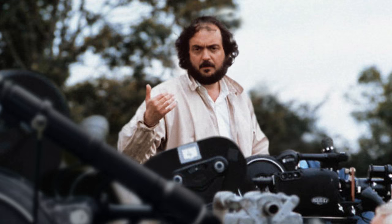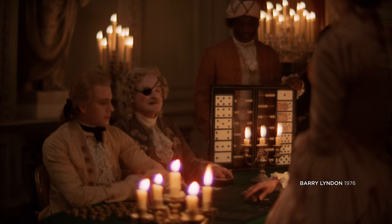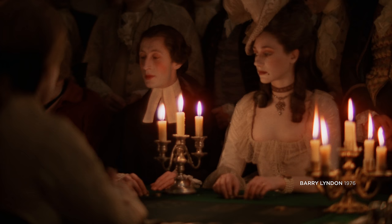Zeiss only built 10 of these lenses, keeping one themselves — you can see it in a museum in southern Germany. The Planar f0.7 was fitted on a specially modified Hasselblad camera, leading to the assumption that it was designed for medium format, making its speed even more impressive. The legendary moon lens attracted Stanley Kubrick, who planned to shoot scenes of Barry Lyndon illuminated only by candles — creating a unique, realistic, and poetic look that won an Oscar for cinematography and is still considered one of the most iconic visuals in cinema today.